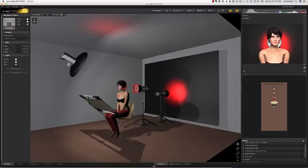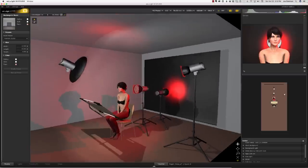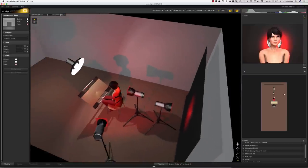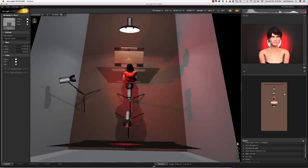Last but not least — because you can never have enough red — I added a fourth strobe also with a red gel, on camera right, above and slightly behind the model. Realistically, this light could have been left out and you could do this shot just as well with three lights. By the way, all three of the additional strobes were 320 watt-second Paul C. Buff Alien Bs.